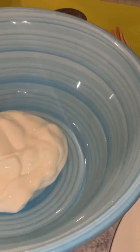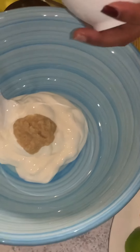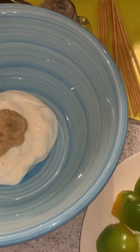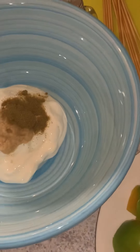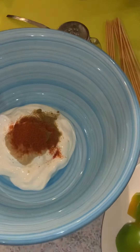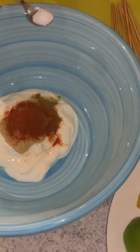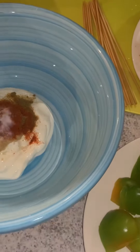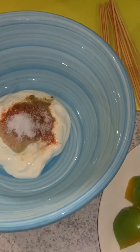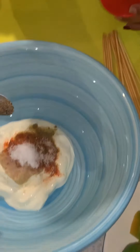We are going to add garlic and ginger paste into it — two tablespoons together. Some cumin powder, one teaspoon. I'm going to add red chili powder, one teaspoon, and salt according to your taste. Because the paneer already has salt, we are only adding according to the veggies and yogurt, so just one teaspoon. Some black pepper for that kick — not too much, half a teaspoon.